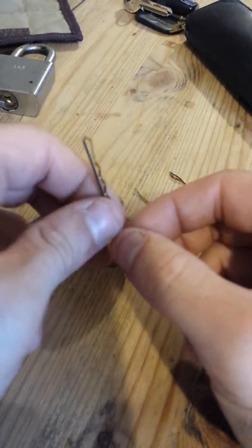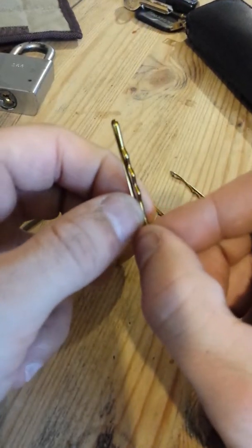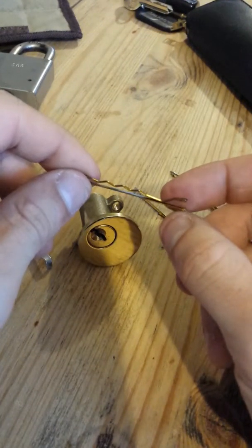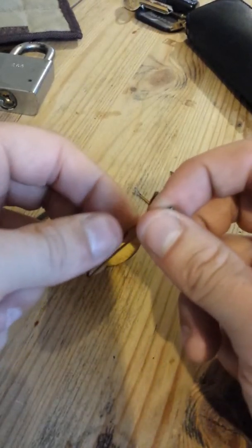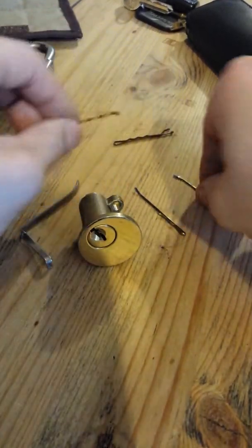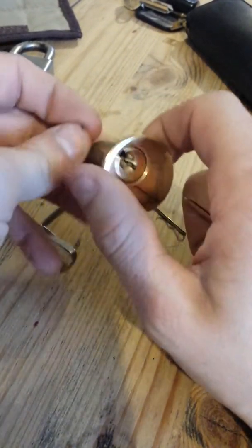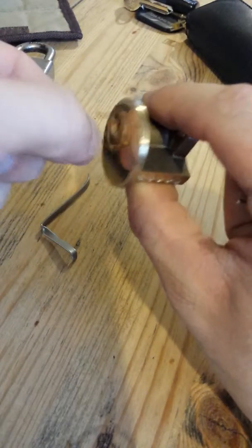My technique, if I ever need to get into my house, is just get a standard bobby pin like this and bend it in half — bend it in half like that — and you snap it straight down the middle, so you end up with two pieces like that. Then you take your crimped end — not the end with the ball, the other end — and you put it in.